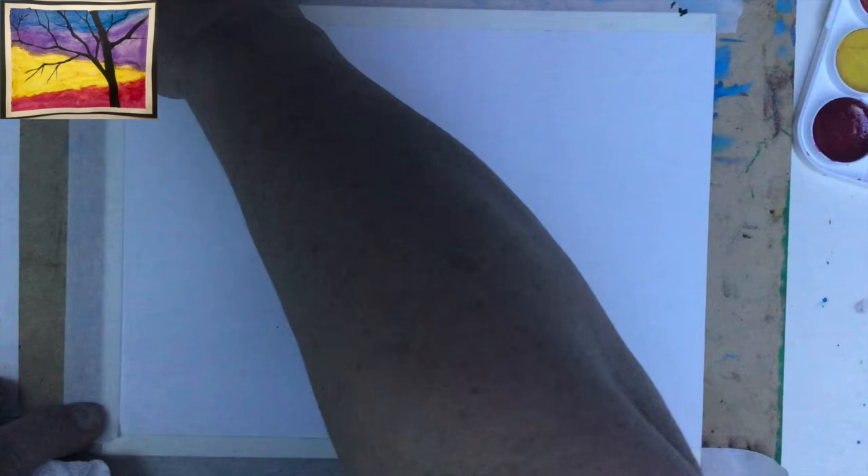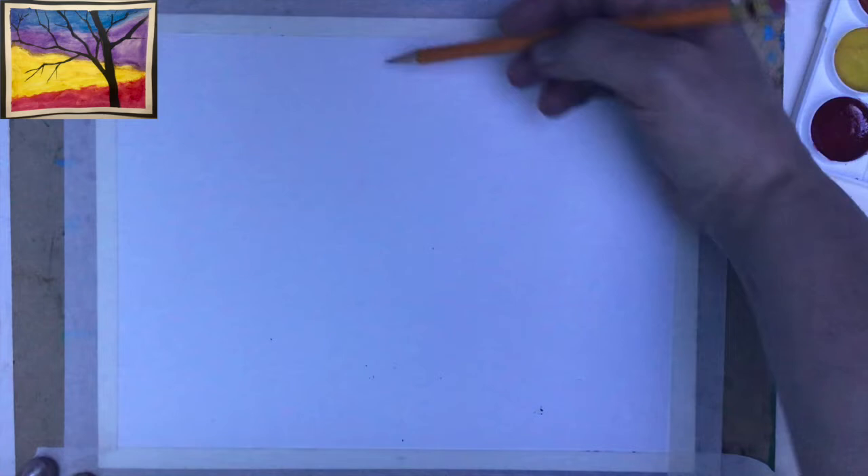Now we want to make sure that we can see the artwork well and we will start working on it. Having the pencil, I will create the silhouette of the tree. I want to have it a little bit on the side. Don't worry — the whole surface will be covered with the paint, so if you have extra lines that you don't like, just put another one.